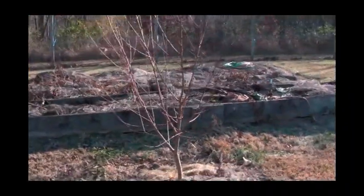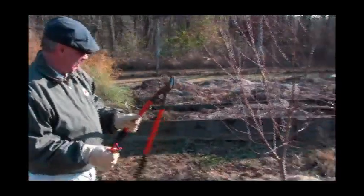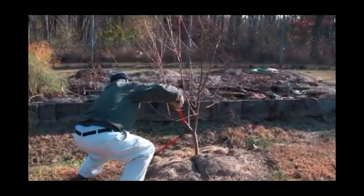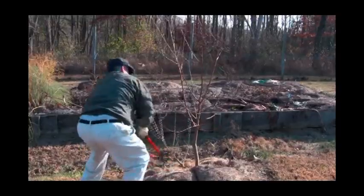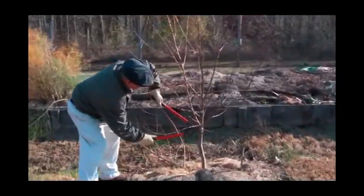We're going to use loppers and hand pruners — that's all the tools you'll need. The first cut we'll make is to remove this major limb here; it's too low. The second cut, for the same reason, is also too low.